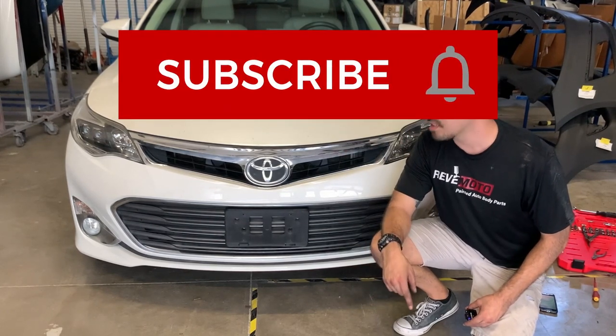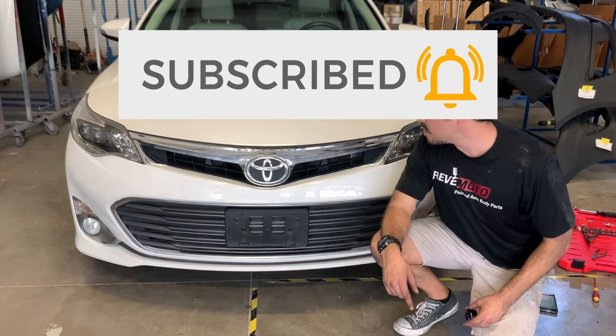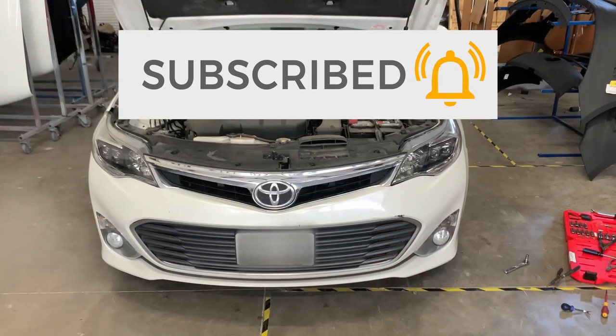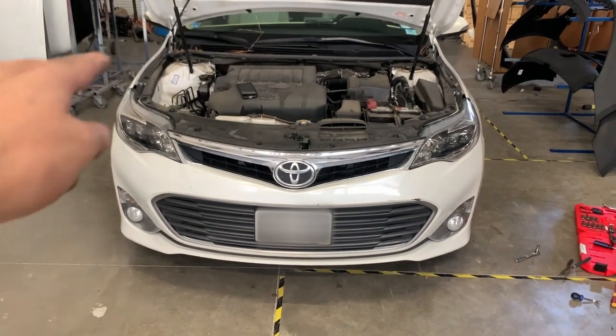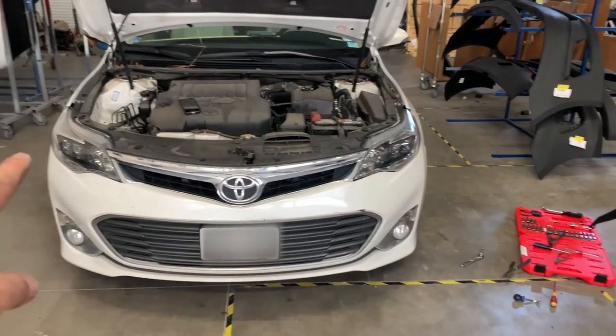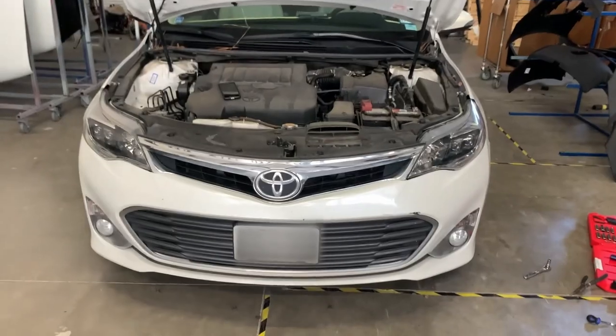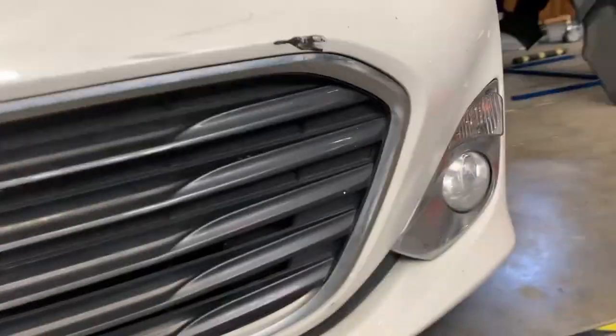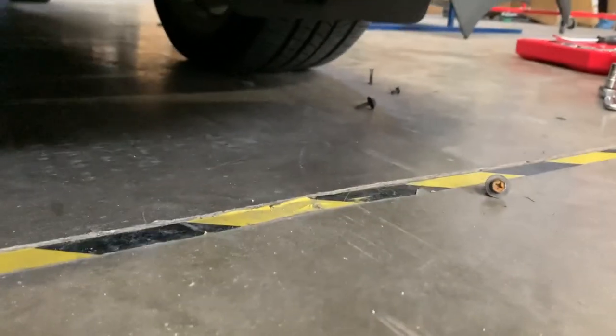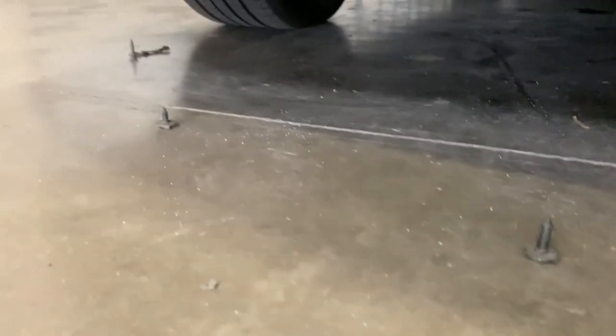We're going to show you how to do it. We like to start on the bottom bumper, then move to the sides, and then go to the top. So first the bottom — there are approximately six 10-millimeter bolts right here on these tabs along the bumper.